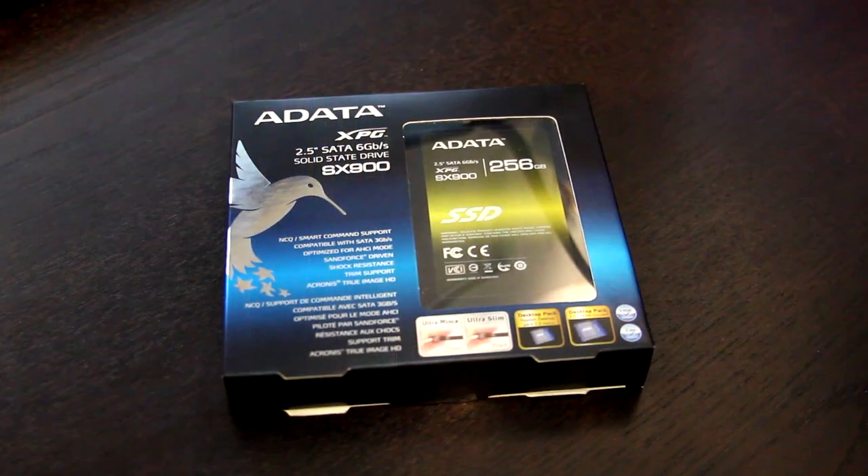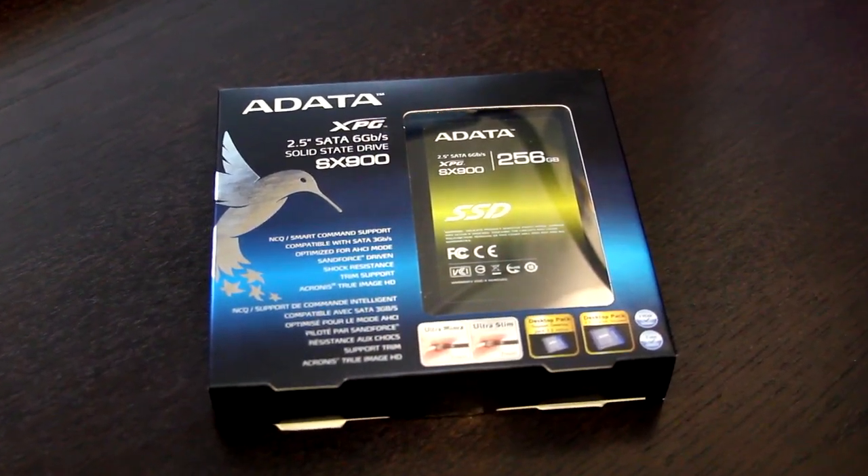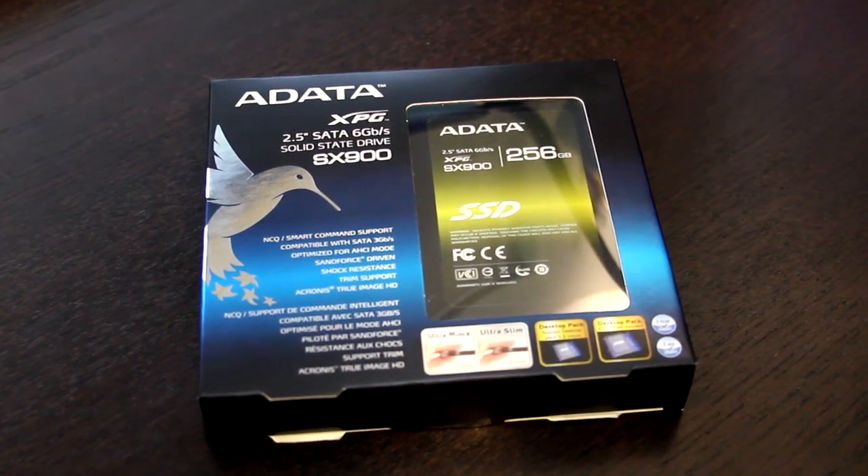Now if you're like me, when it comes to upgrading your PC or building or just getting anything new, you want to tear into the box and throw it aside. But for the sake of educational purposes, we're going to take a look at what's printed on the box because it puts the most important information about this SSD right here where you can see it. First off, it does have SMART command support. Not all hard drives on the market have SMART support, and having that SMART utilization built in gives you the ability to talk to your hard drive and learn a lot about what's going on. When it comes to SSDs, it's pretty important because it lets you know everything that's going on with your drive.